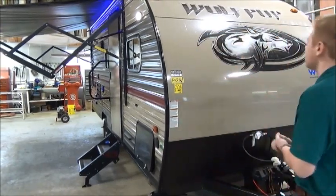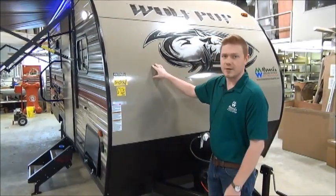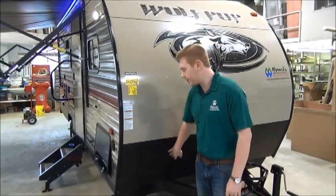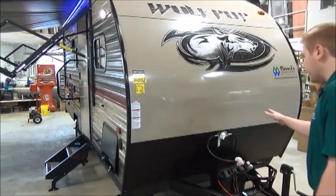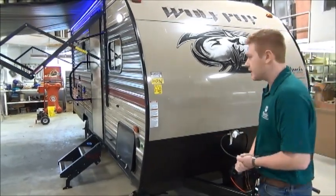Looking at the front nose cap here, we do have a molded aluminum nose cap — very nice and thick, very durable and aerodynamic. They also give you some rock guard underneath. You do get a single 20-pound propane tank to run your furnace, your cooktop, and all that good stuff.